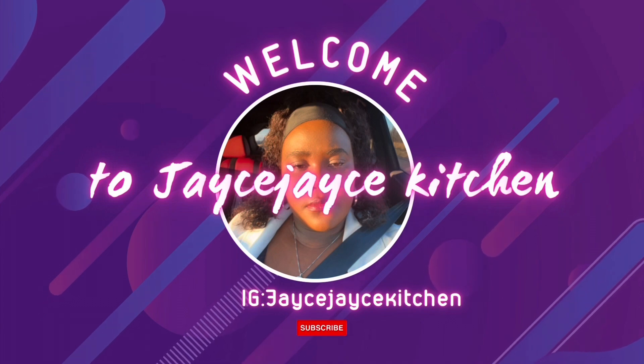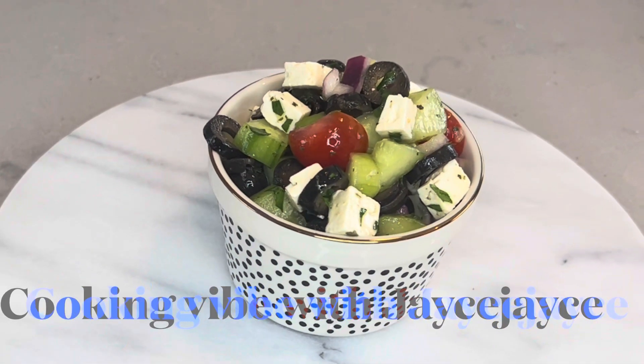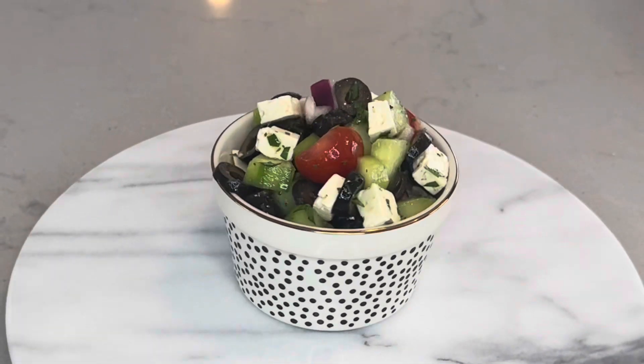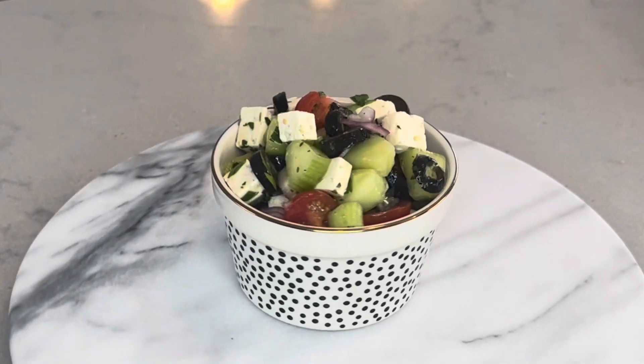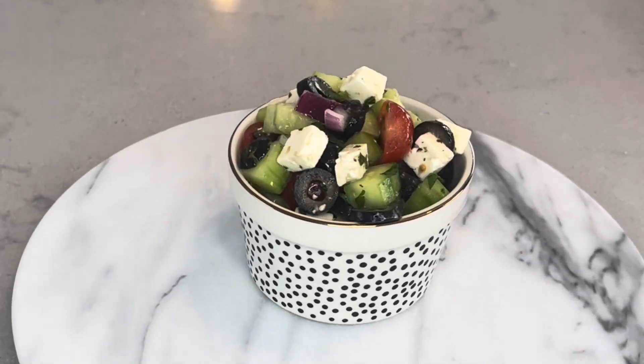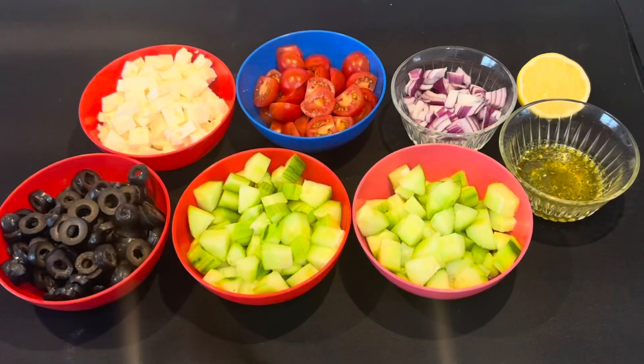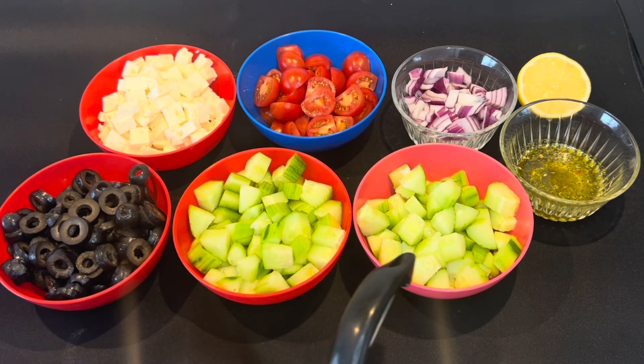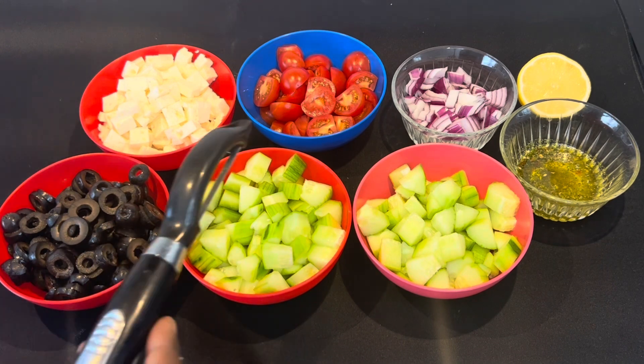Hello you guys, welcome and welcome back to my YouTube channel. In today's recipe I'm gonna make a Greek salad — very quick recipe, it's two minutes. So let's get started. I'm gonna use olives, cucumbers, feta cheese,